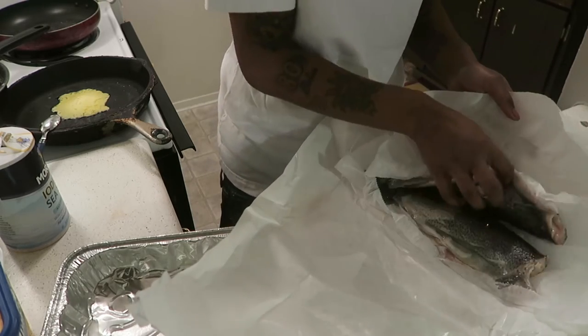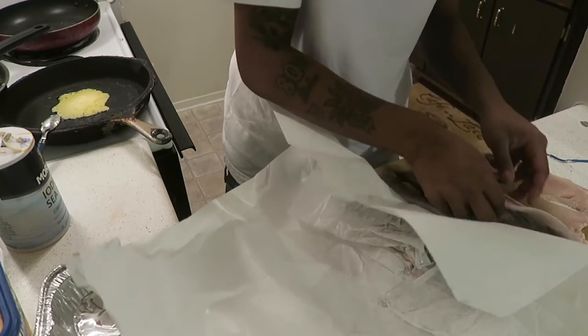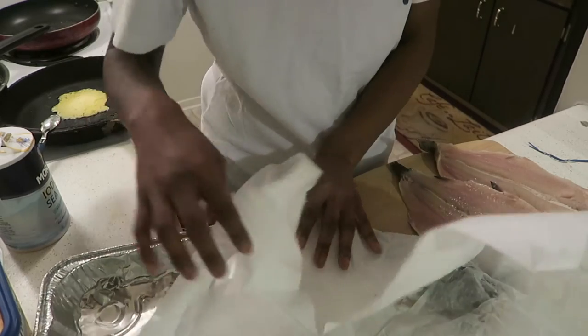I'll cut these in half — I got three — I might only cook two tonight. Yeah, I'm going to only cook two tonight.